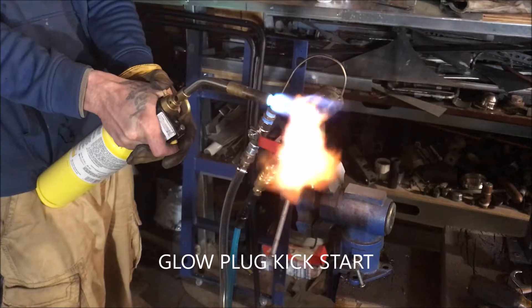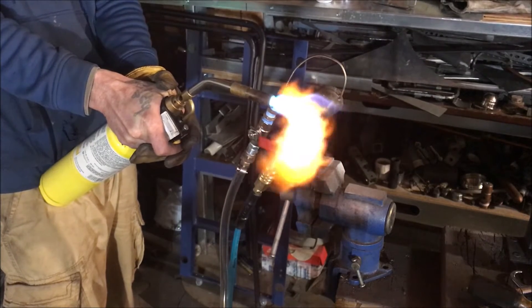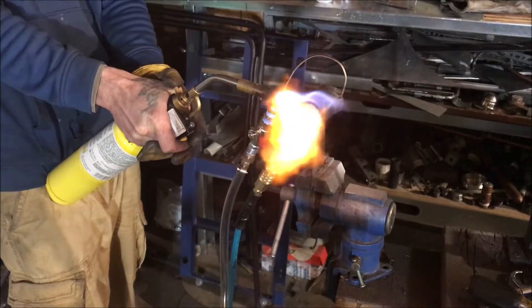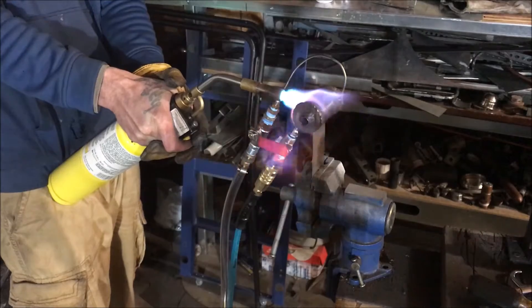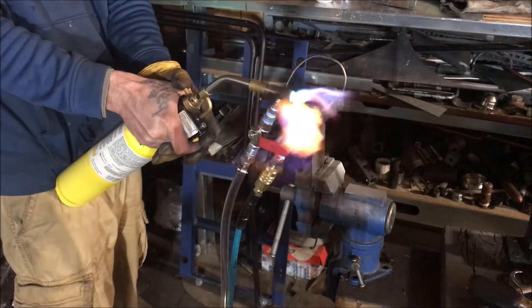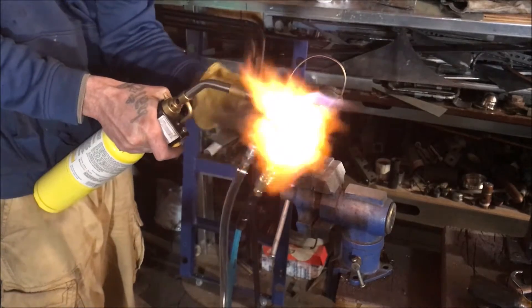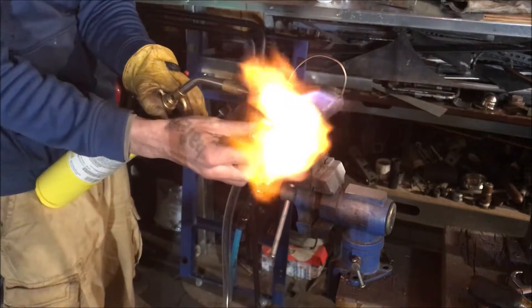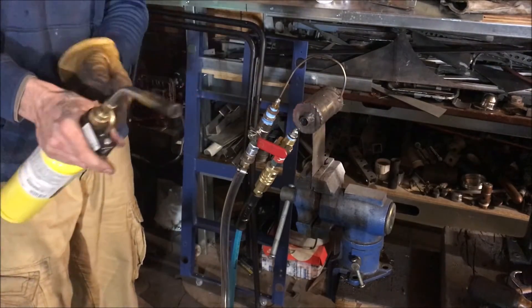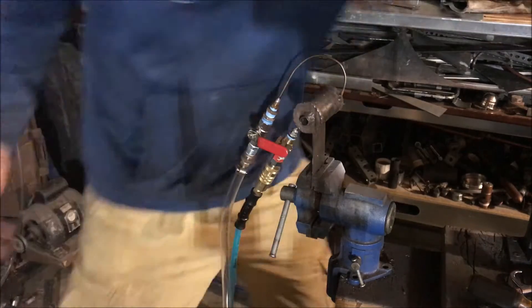Okay, watch the foam bro. That's what I want — internal combustion.